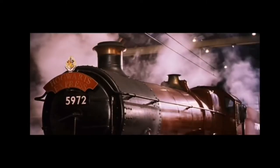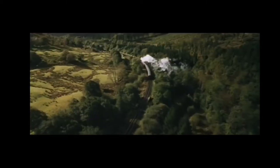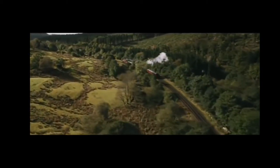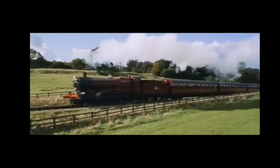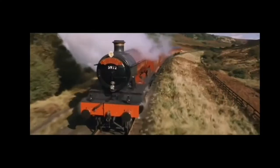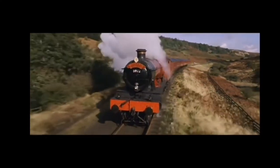Hey everyone, Bumper here. Welcome back to my channel. Really excited today because it's finally arrived — the 4K Harry Potter set housed in the Hogwarts Express. So let's do an unboxing video. Please bear with me because it was quite a tricky unboxing, so there are some mishaps with the camera, but nothing too major. So let's jump straight in.